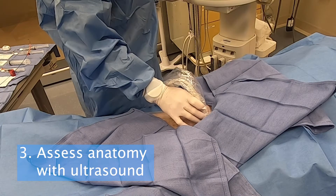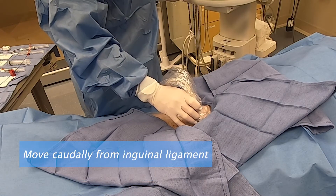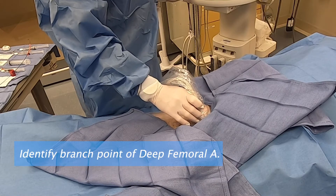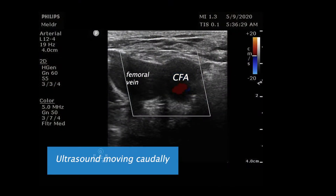Step 3. Assess the anatomy with ultrasound. Identify the branch point of the deep and superficial femoral arteries.